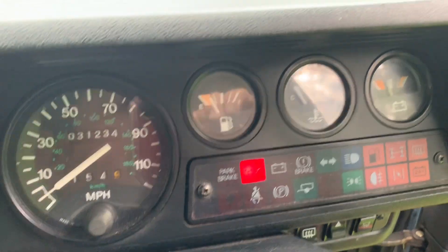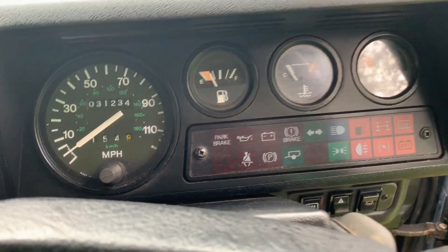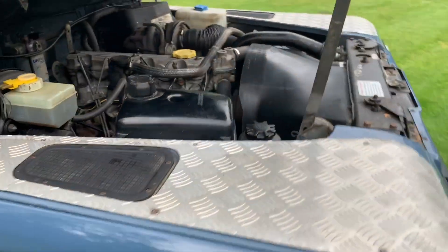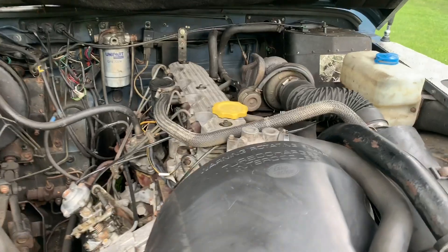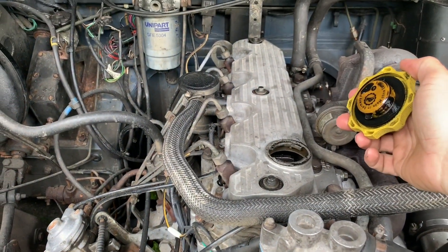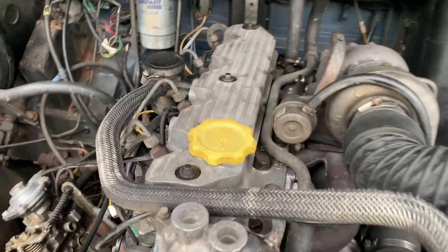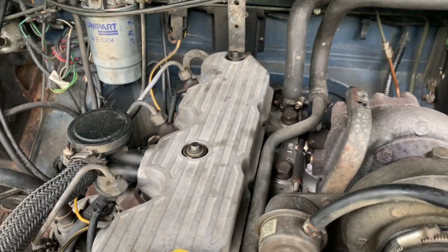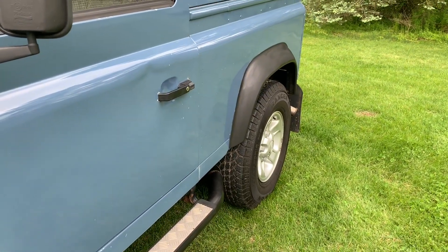Glow plug light comes on, voltage meter comes on, radio comes on, and it starts up real easy. No blow by, and no smoke on the tailpipe.